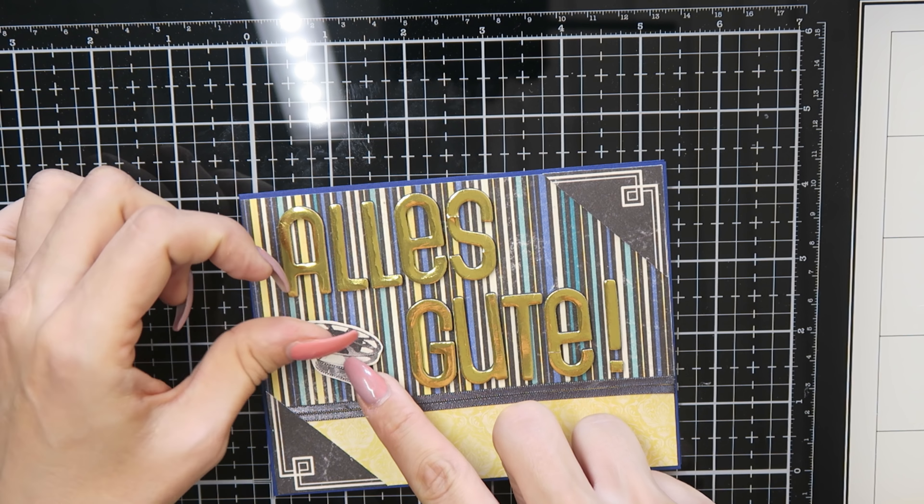For card number three, I stamped this peacock with some Memento ink and embossed a 'with love' stamp with some blue embossing powder from Lizzy. Then I glued this frame down to my panel — the panel I embossed with the embossing folder from the kit.